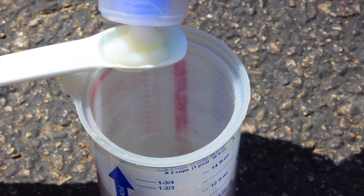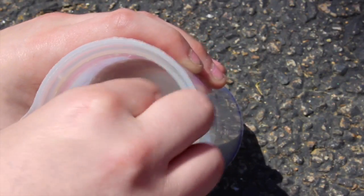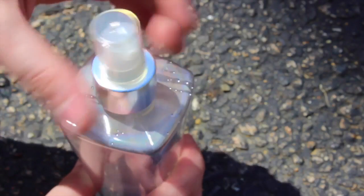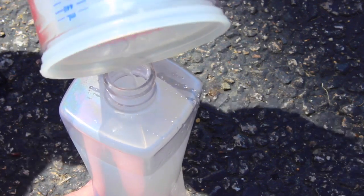Then go ahead and add 1 teaspoon of strong cold hair gel to the water. Now all you're going to do is mix it all up. Once your mixture is all mixed up, you can go ahead and carefully pour it into your empty spray bottle. I'm just using an old Bath and Body Works body spray bottle.